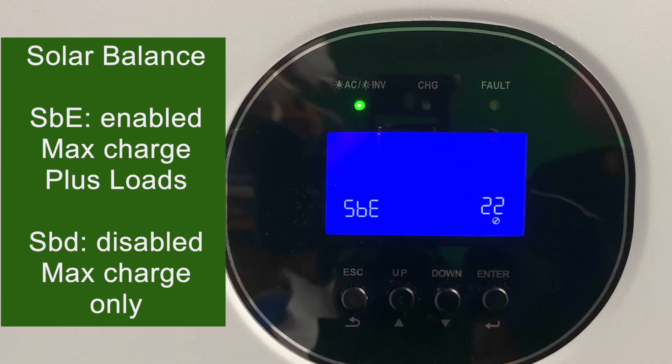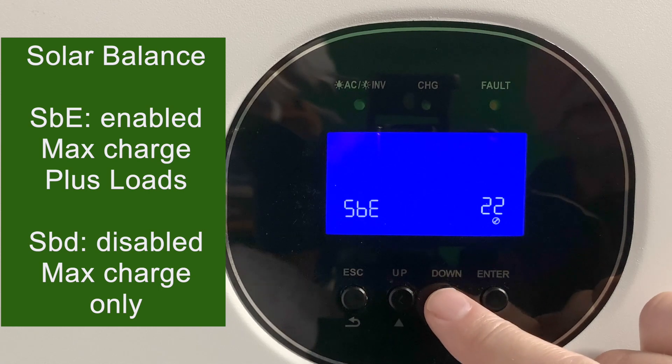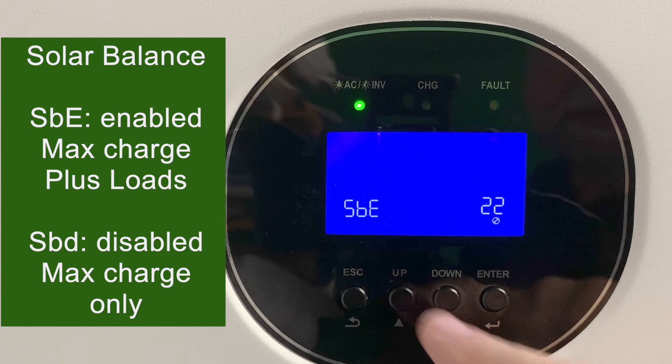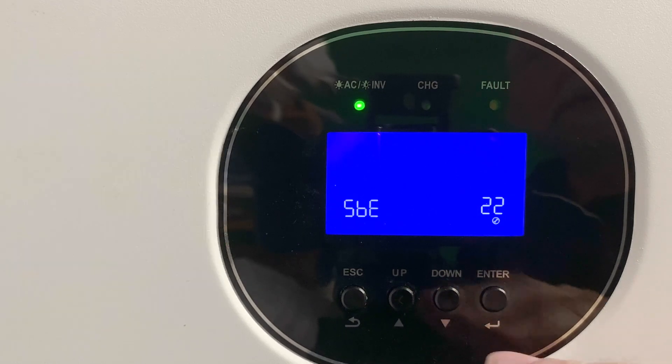Setting 22 is the solar balance. By default this is enabled, meaning you can keep charging your battery at the maximum charge level you set, plus power loads up to the maximum limit of the GrowWatt — which is 120 amps — and the maximum your solar panels can produce. If the setting is disabled, both your charging and loads are limited by your maximum current set earlier.